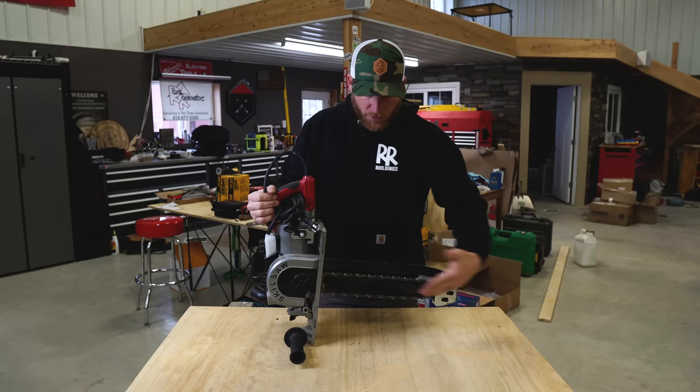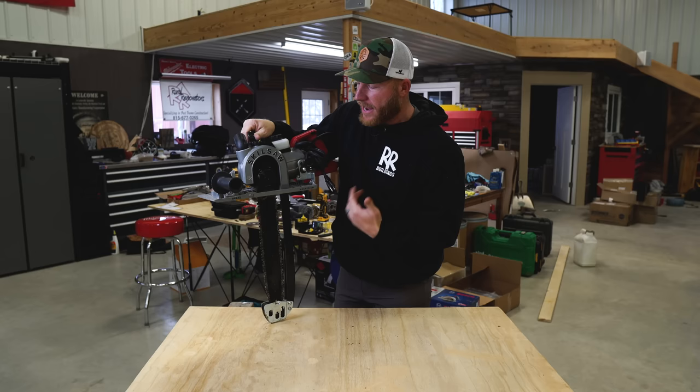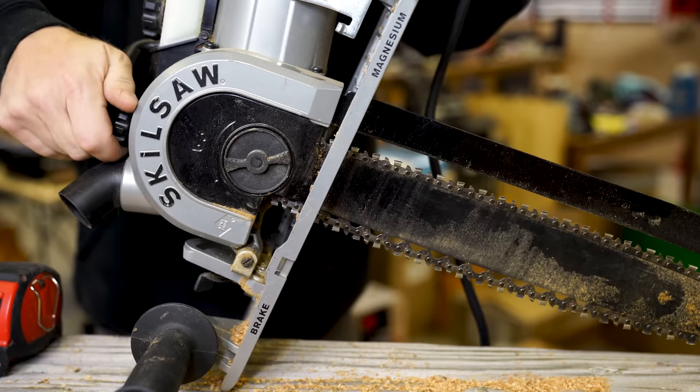Let's talk specs. It operates at 6,300 RPM and weighs in at just under 19 pounds, which feels pretty good — not too cumbersome. We've got a 16-inch chain bar with about 14.5 inches of cut capacity, which is plenty. We also have tool-free tensioning so we can adjust the tension on the chain — you want to make sure it's not too tight or too loose, otherwise you'll wear out your blade.